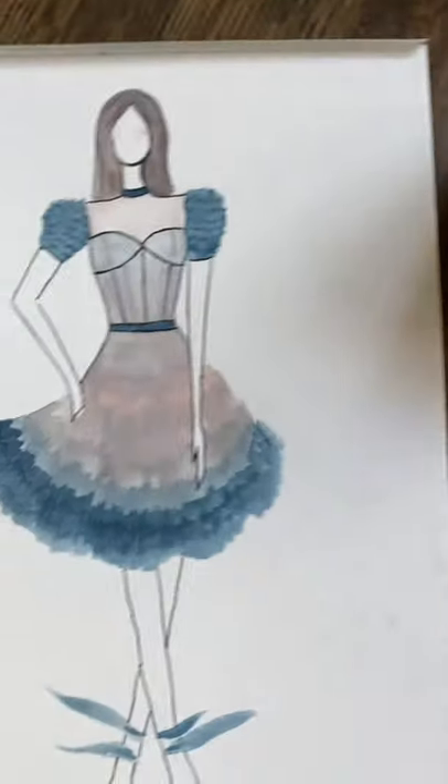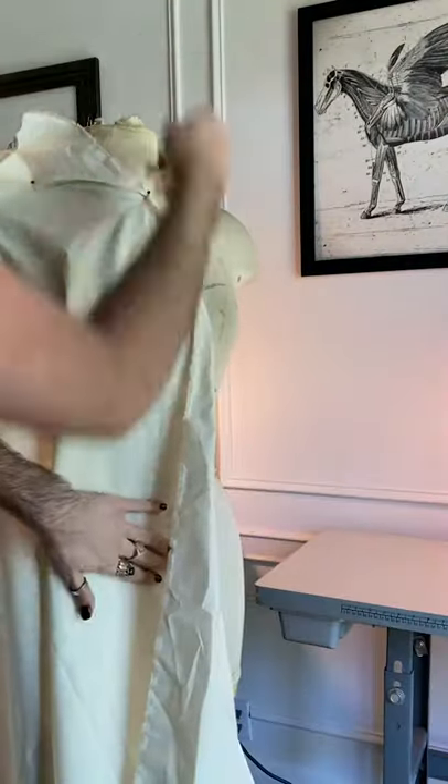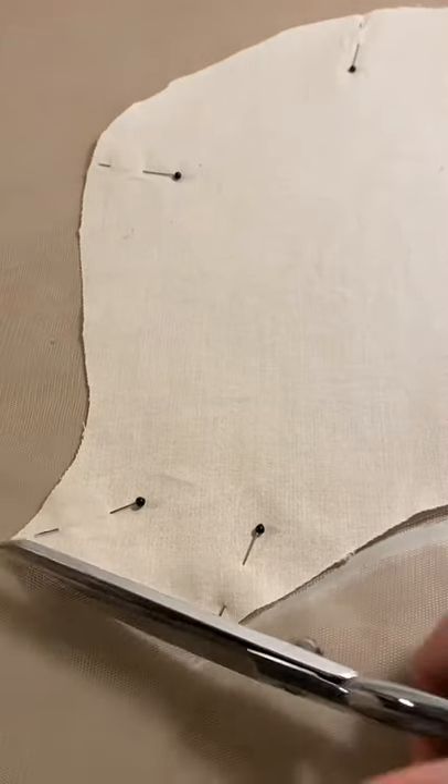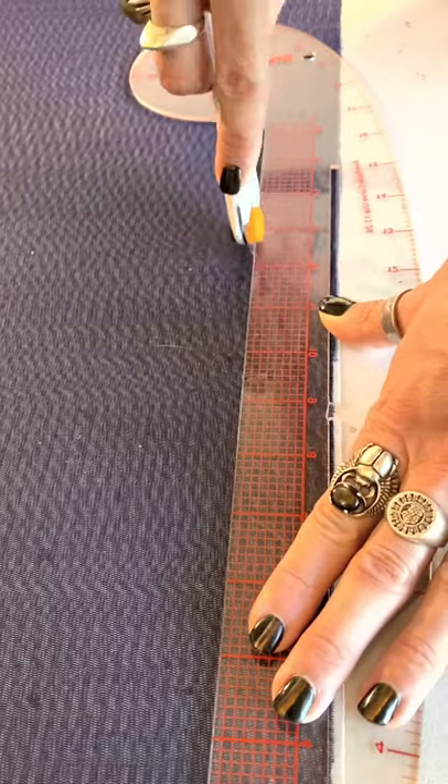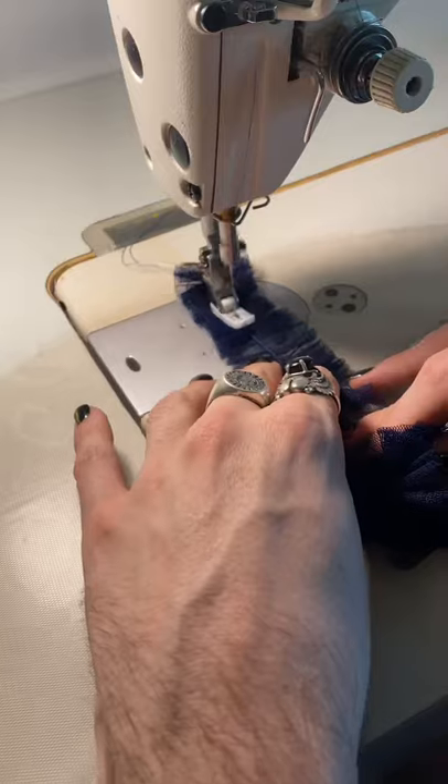I spent the last three days working on my version of Alice's dress from Tim Burton's Alice in Wonderland. For my version, I only wanted to use stretch tulle netting because I wanted lots of texture and a beautiful sheer dress. The sleeves and skirt of the dress will be filled with the netting appliqué that I'm going to create by cutting hundreds of tulle netting strips and then gathering them together on the sewing machine.